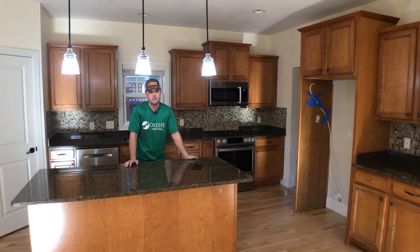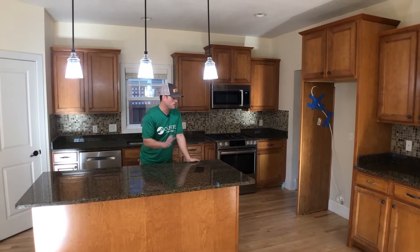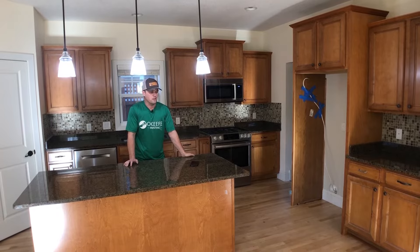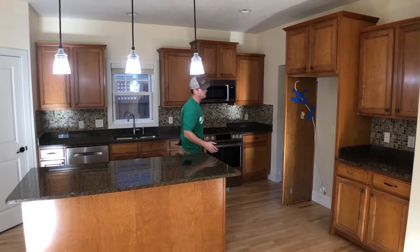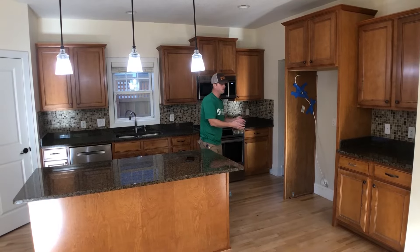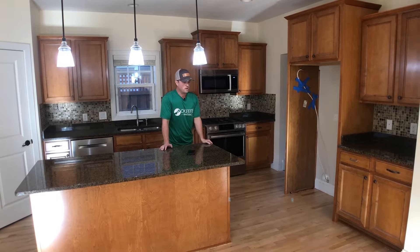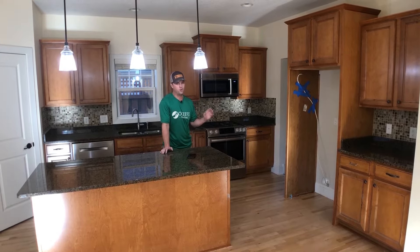We've already done all our preliminary stuff with the customer — walked in, talked to them about the project, and answered any questions. As for the fridge, not on every project will we be moving it — it kind of depends on the cabinet set. Some cabinets we can just mask around the fridge and keep it tucked in. In this case the customer is prepping their house to sell and had already moved the fridge out.